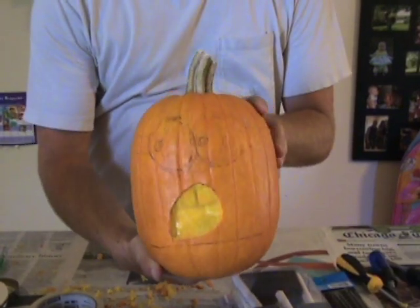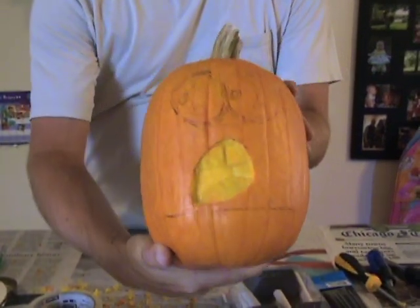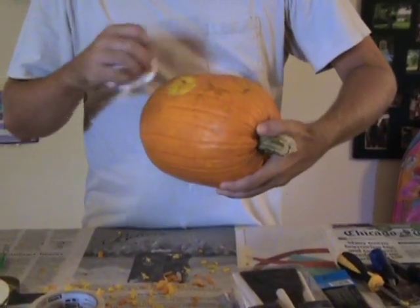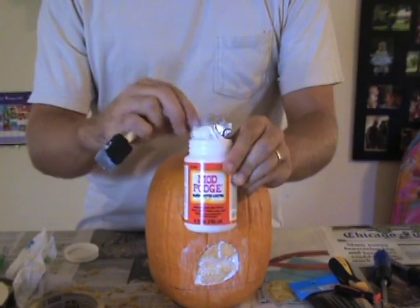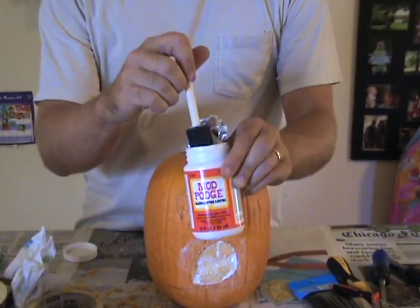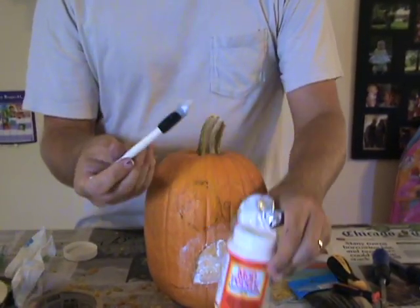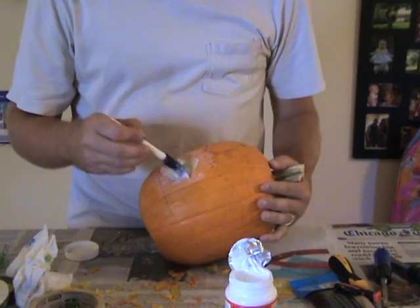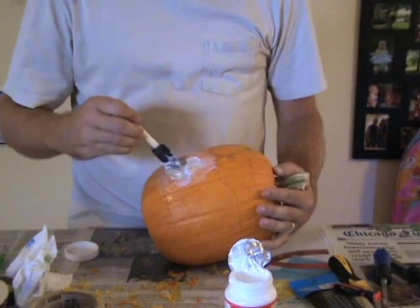So this is what the mouth looks like after it's all been carved out. Just clean it off a little bit and add the sealer — again, I used Mod Podge. The sealer will prolong the shelf life and allow the paint to stick a little bit better. It's also optional to apply the sealer to the whole pumpkin, but I didn't do that.